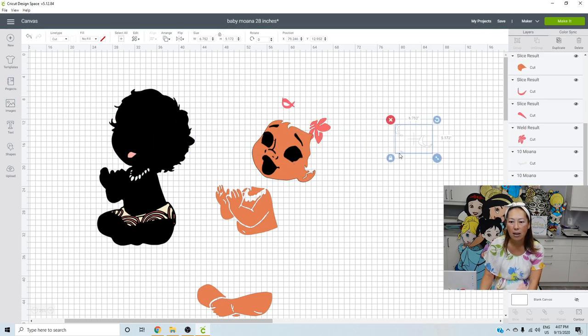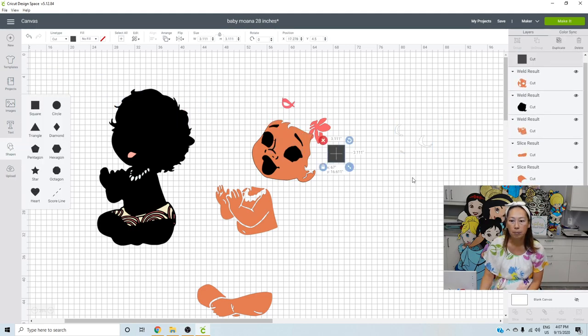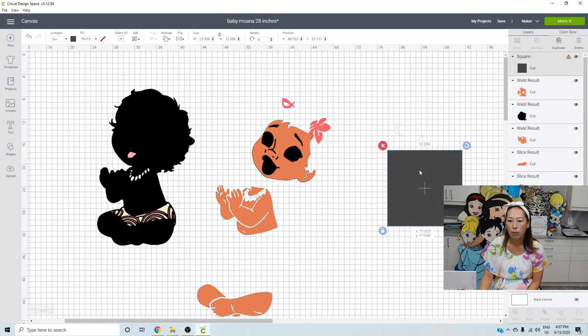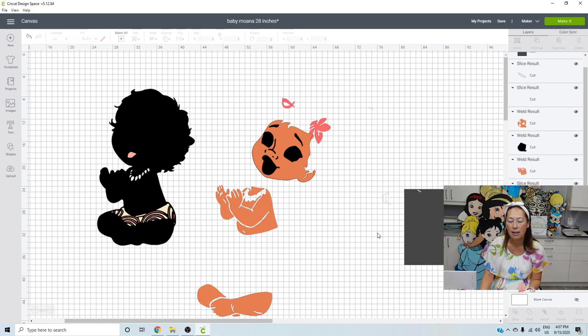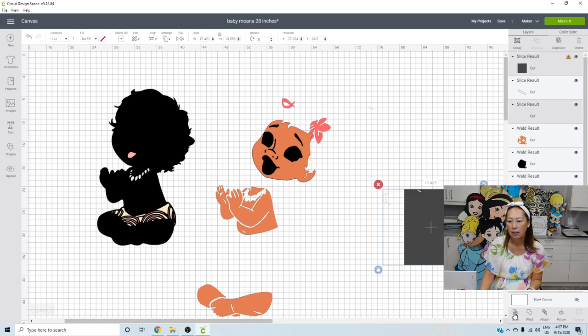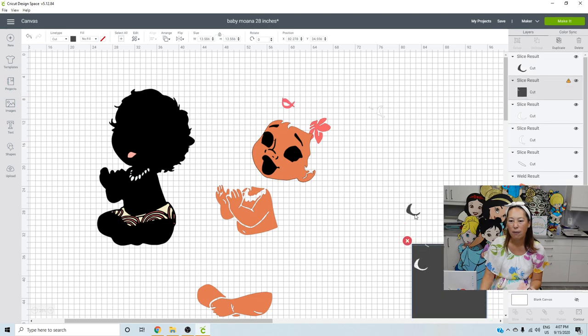We have her eyes and the teeth there. I'm going to separate these using a square, slicing things out. The teeth piece is kind of small — about three-quarters of an inch long. Let's get the eyes: slice to separate. Now you can cut it more efficiently on the make it screen. There are the eyes. And here's the tongue — the tongue is all good.